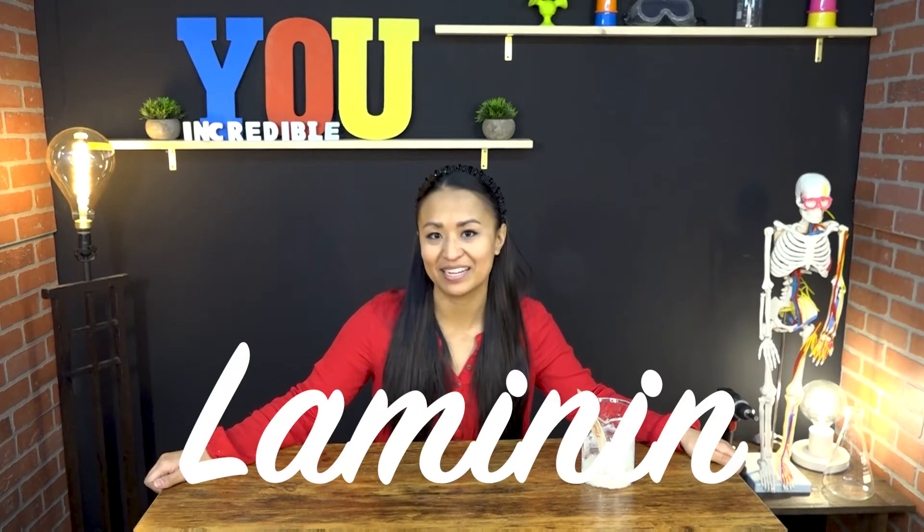It's a lot of fun to build things out of rice mortar and stones, but what does that have to do with our incredible bodies? Well, last week we talked about cells. Cells are the little building blocks of your body. Everything in your body is made out of cells. And just like bricks or stone, there needs to be something that holds it all together, or else we'd literally fall apart. And that something is called laminin.